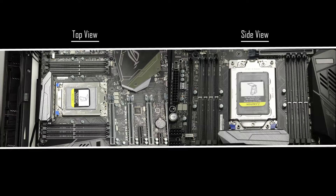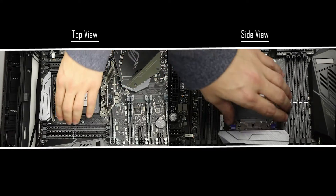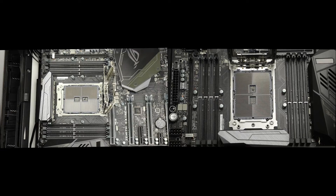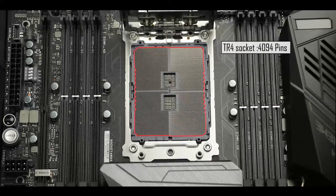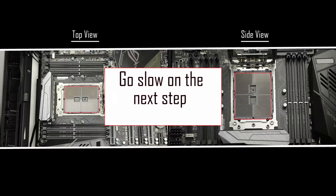Here is the glorious and massive TR4 socket, which supports our Threadripper CPU. To open the bracket, we unsecure the screw marked number one using the proprietary hex screwdriver provided with the CPU. A spring then opens the bracket. Next, pull on the two blue handles, slide away the CPU dummy, and remove the CPU socket protective cap. There are no fewer than 4094 individual pins in this TR4 socket — bending or damaging any would void the guarantee and require a brand new motherboard, so go very slowly.